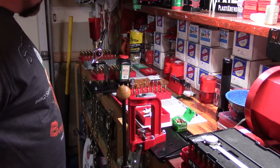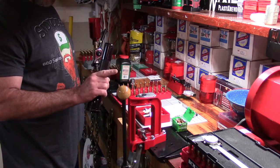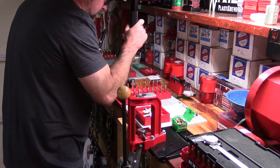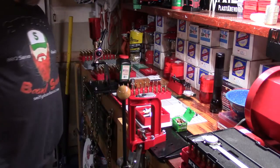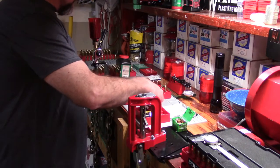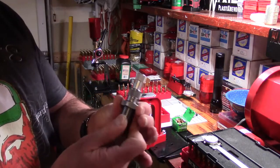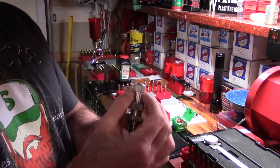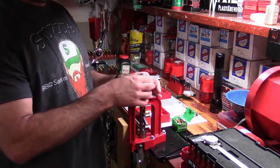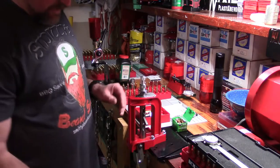That's something you can only do on the Lee. Now before I begin seating my bullets — definite built-in safety step. How do we set this seat die up? Based off the last video: run your shell holder up to top dead center, run your lock ring all the way up, make sure your seat stem is all the way up. Now we're going to begin threading this down. You always want to read the instructions on your dies.